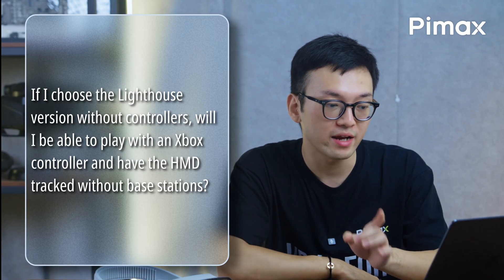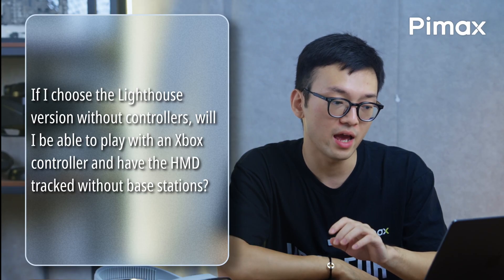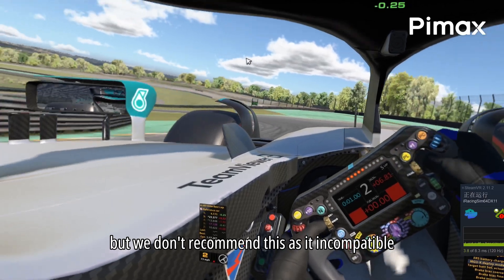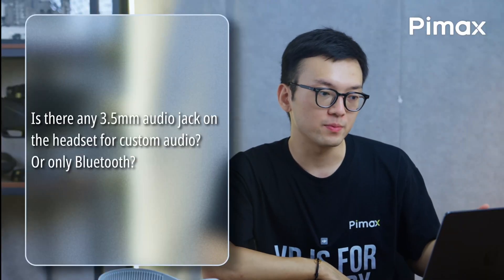If I choose the lighthouse version without a controller, will I be able to play with an Xbox controller and have the HMD tracked without the base station? Yes, it will track in 3DOF, but we don't recommend this as it is incompatible with many games.